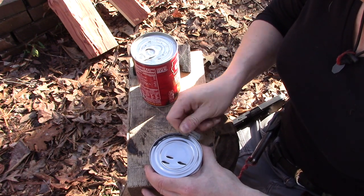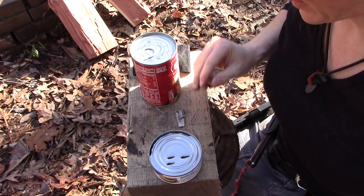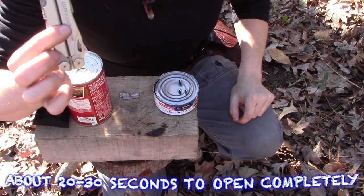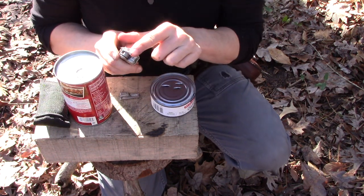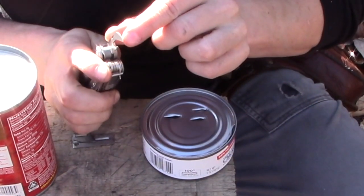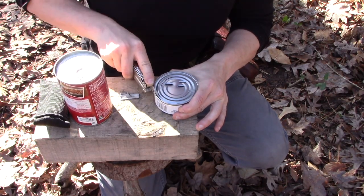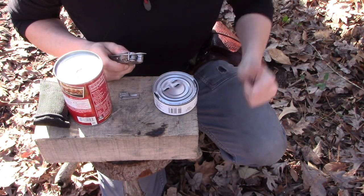Alternatively, you might have one of these little doohickeys on a Leatherman or somewhere else hanging around, and they work very similar to the P38. This little hook hooks onto the lip of the can, this little point right here pokes into the can, and just opens it up just like that — pretty simple.